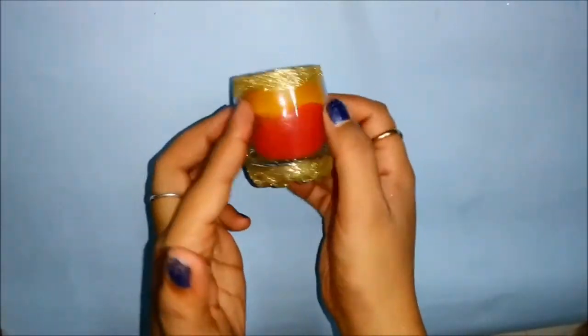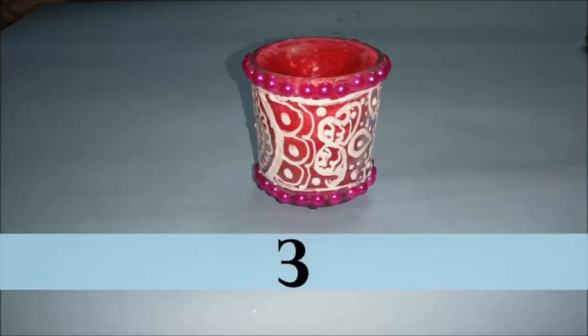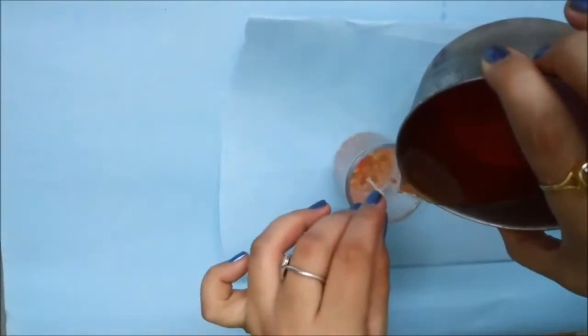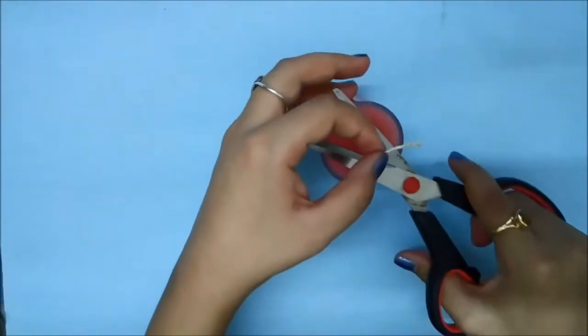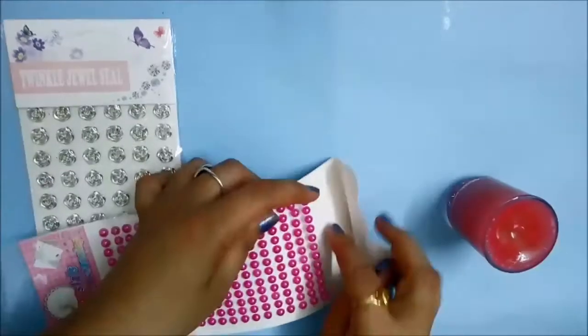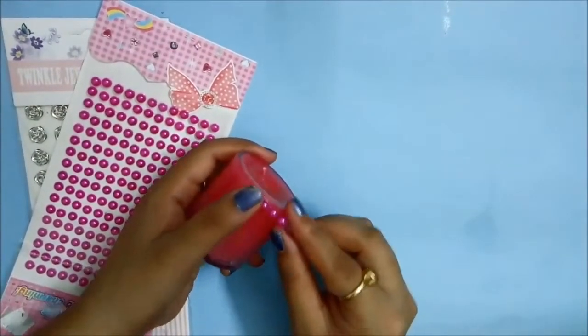For the third candle, which is very simple, I've melted one color of wax — pink — and poured the entire thing. It's a single-color candle, and to decorate it I'm using pearl stickers in pink color.